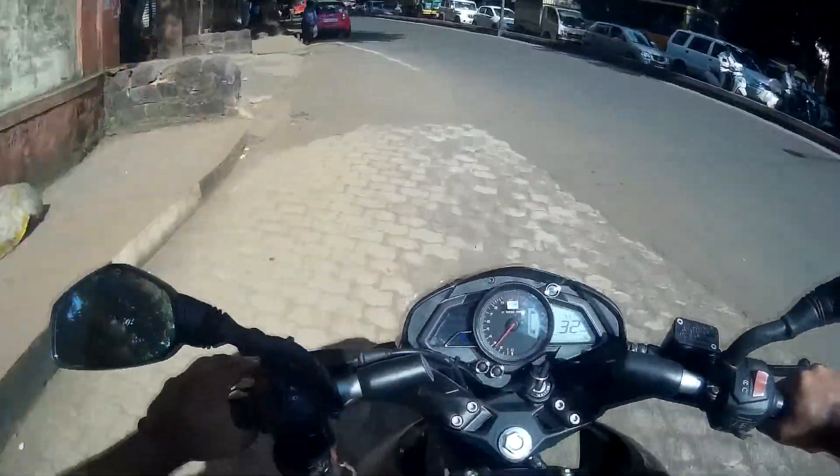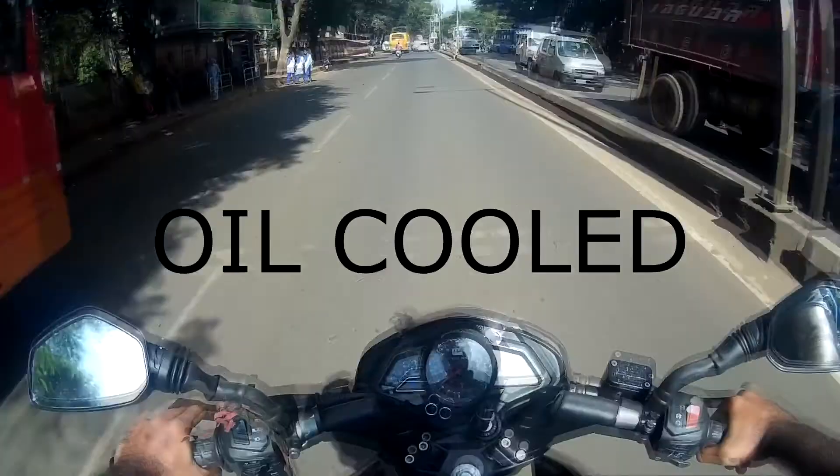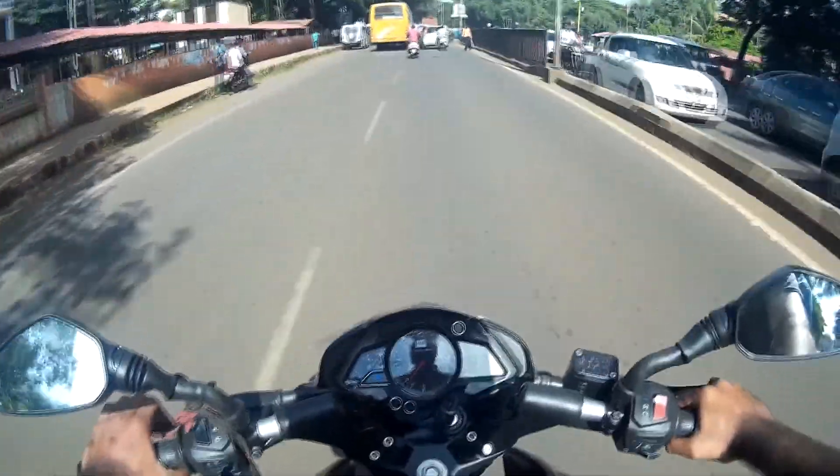It comes with an air-cooled engine, which is a really good advantage. Front brake is disc and rear brake is a normal drum brake.